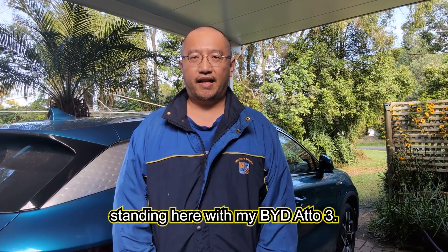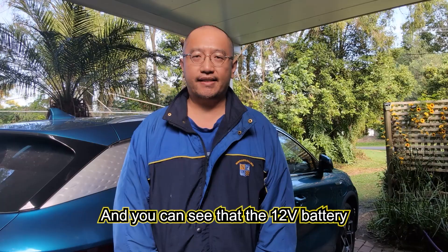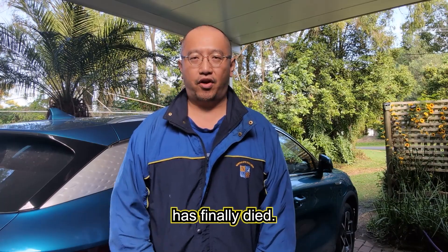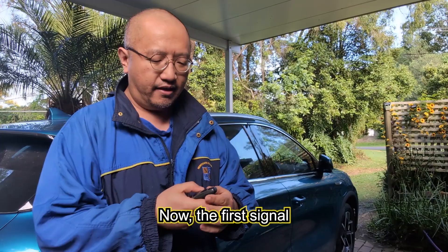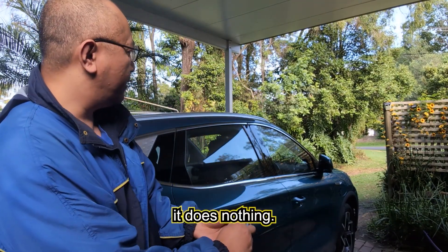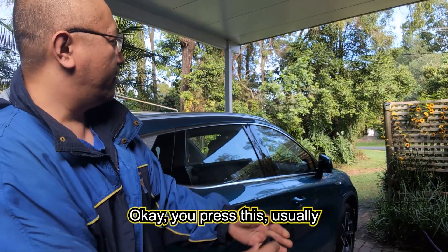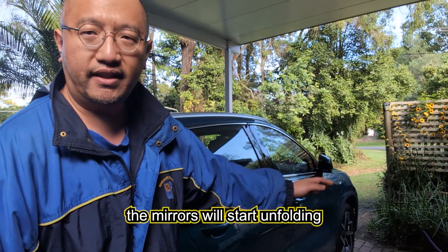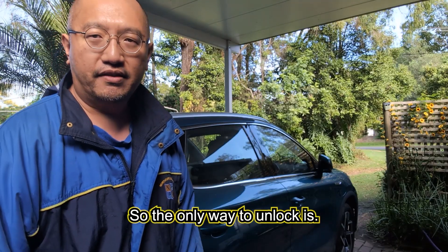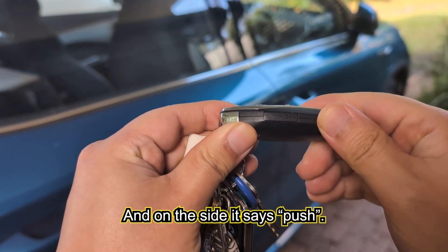Hey guys, Eddie the Magic Monk here, standing with my BYD Atto 3. The 12 volt battery has finally died. The first signal is that when you use your key to unlock the door it does nothing — you press it and usually the mirrors will start unfolding and the doors will unlock, but it does not do that anymore. So the only way to unlock is with the physical key.